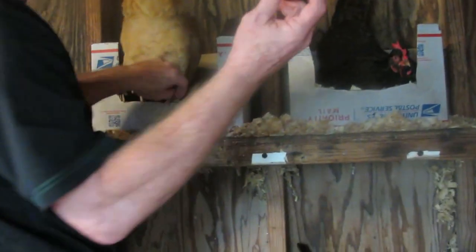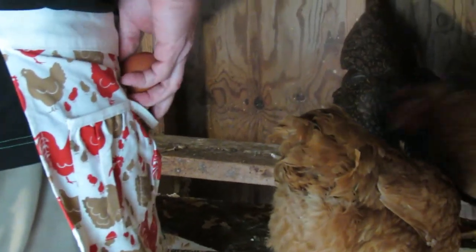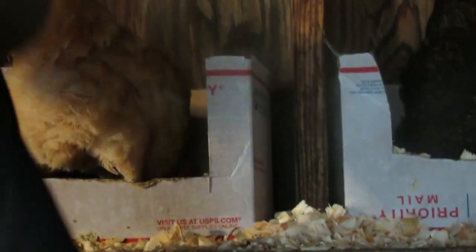We make sure any debris is wiped off of the eggs before placing them in an egg carton. We also keep track on a whiteboard of all the eggs we collect during the day. This can help in monitoring how your hens are producing on a daily basis.